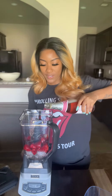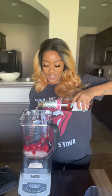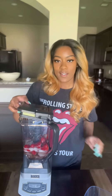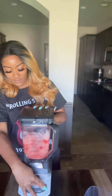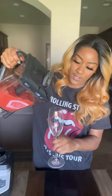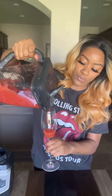All right, here we go. Give that a whirl. And then let's do what needs to be done. We're going to add our frosé.